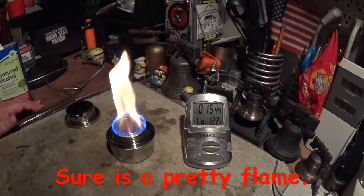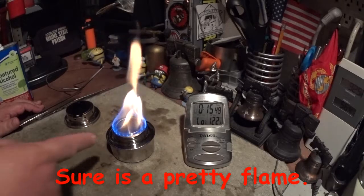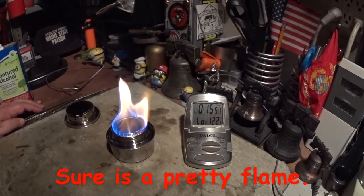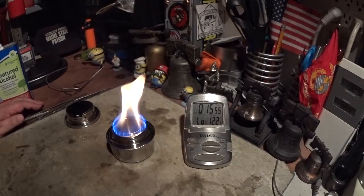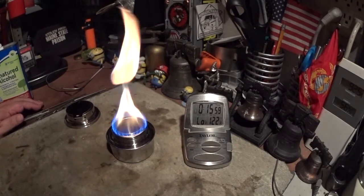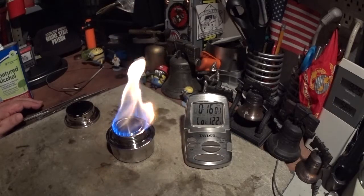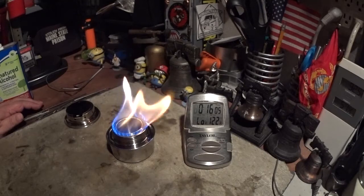Now I have had some people say I should mix water in with this — that's something else we can try if you want to see it. I have to laugh here: this flame burning for the last 15 minutes has raised the temperature on my bench here six or seven degrees. Wow, it's hot in here.